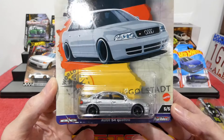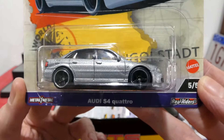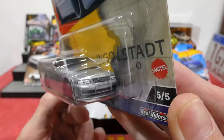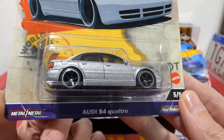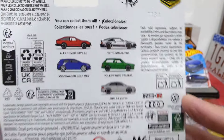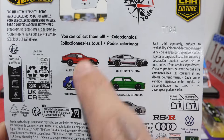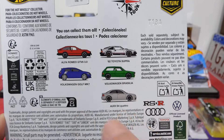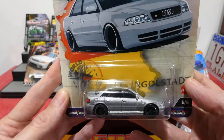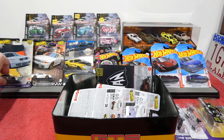Speaking of which, here is one more addition to the Hot Wheels World Tour series — the Audi S4 Quattro. A very nice car, really nice presentation: all the right details, headlights, grille, badging, very nicely done with simple wheels. Around the back, once again nice and simple. I really like this set — the only one I still need to find is the Toyota Supra. Plenty of these two around but can't find the Supra anywhere.